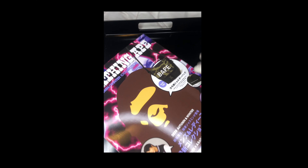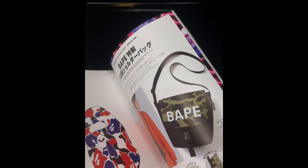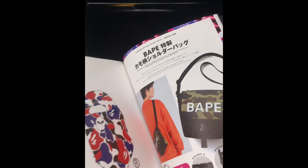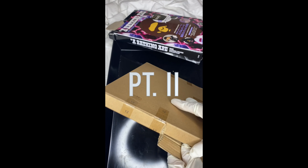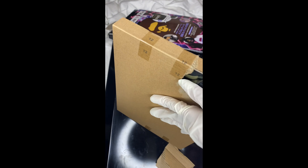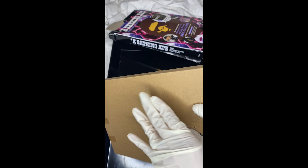We have the bag that we're going to open today — it's a unisex shoulder bag, the 2020 Autumn. I've been waiting to make this video to open it. This is part two; I had to switch phones, but here you have it.